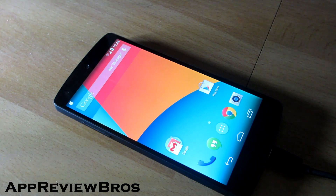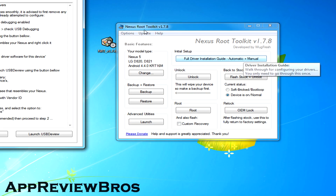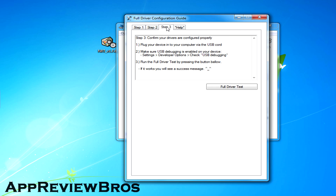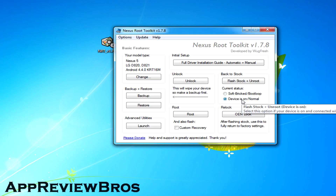Using the toolkit, click on the full driver installation guide and follow the easy step-by-step guide on installing the drivers. However, as I already have the drivers installed — and I believe you also do, since you installed them when you first rooted your Nexus 5 — I am going to skip this part.